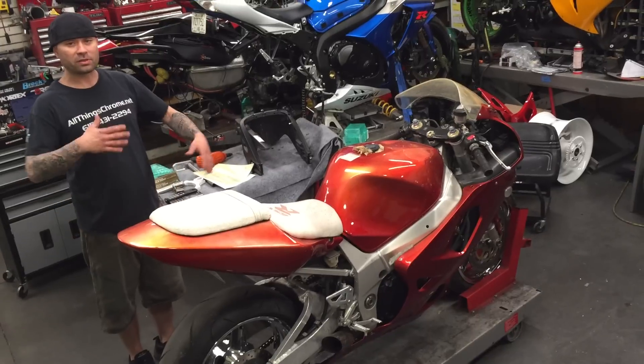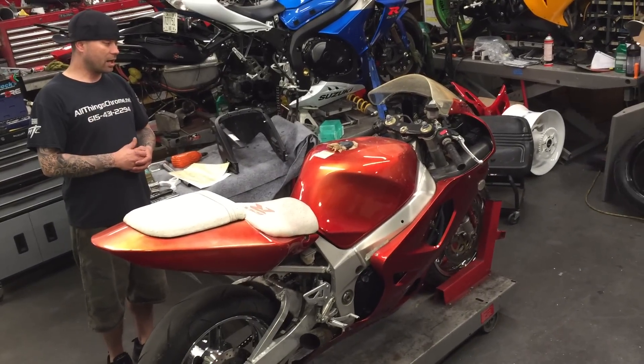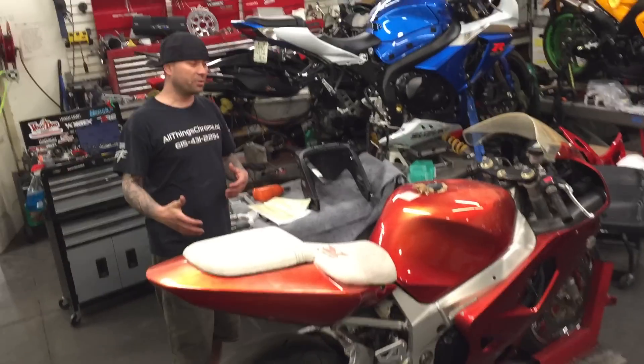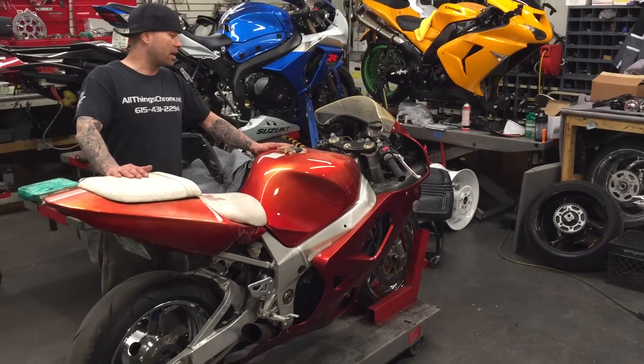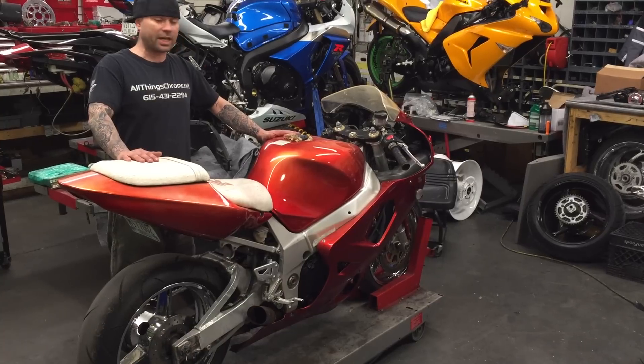Stay tuned, we're going to be posting some progress videos as the build goes on. Check us out if you got a bike that you want to get done, you want to get built. We're going to bring this like Lazarus, bring it back from the dead. So stay tuned, keep watching the videos and check it out.